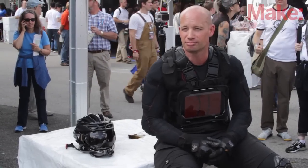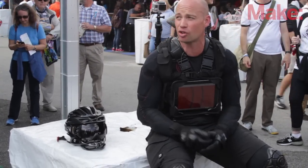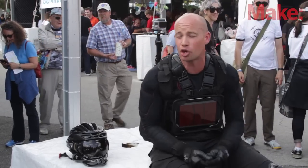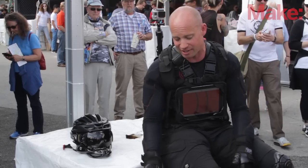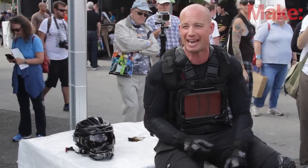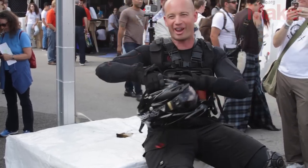It's truly spectacular. I'm meeting everyone who's a maker here and all the participants. Hopefully inspiring young kids — seeing what could be possible from an idea when you're young to where I have it today. I want to bring these to New York and do a little test run in rush hour traffic down Manhattan. We'll be there later in the week, wearing this guy right here.